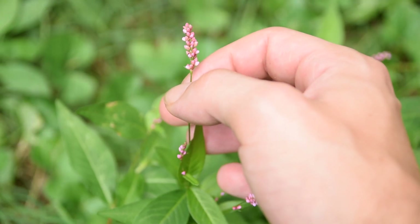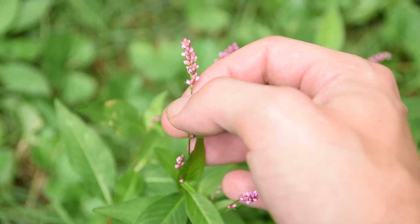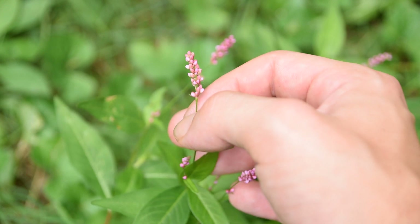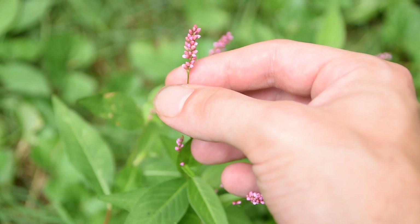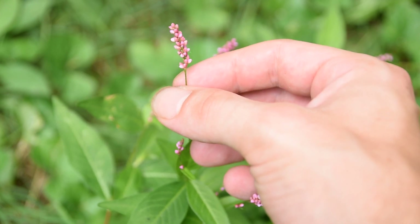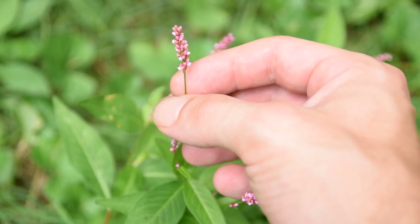Hey guys, this is Josh here with Trillium Wild Edibles, and today I'm going to bring you a short little video on three obscure plants you guys might see while you're foraging. In this video, we're going to be talking a little bit about what these plants look like and their names. So without further ado, let's get right into it.